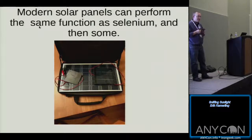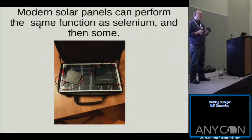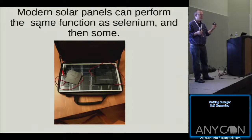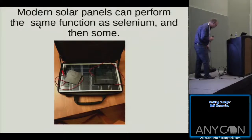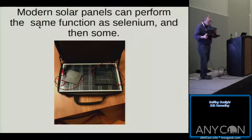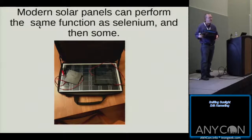I bought one relatively expensive solar cell, and yes, it works wonderfully, but it doesn't decode audio like the cheaper ones. I think it's probably because it's prone to more interference — it has a larger field, so it gets more ambient light and produces more electricity. The smaller ones actually work better in this context.